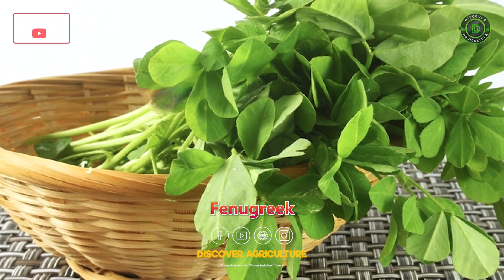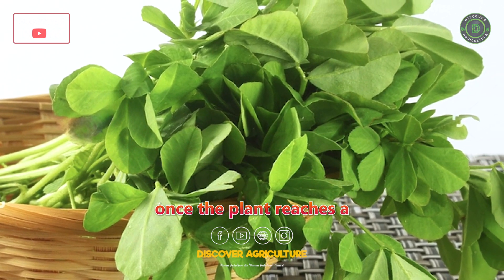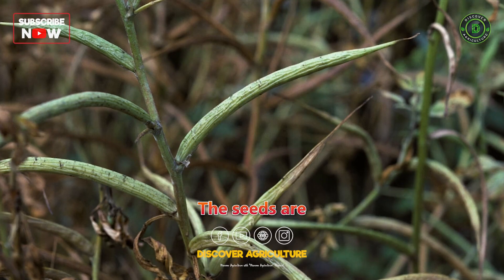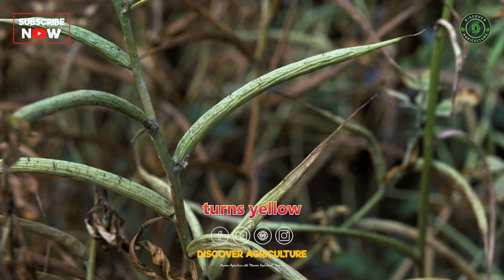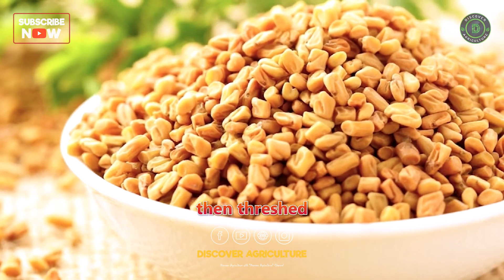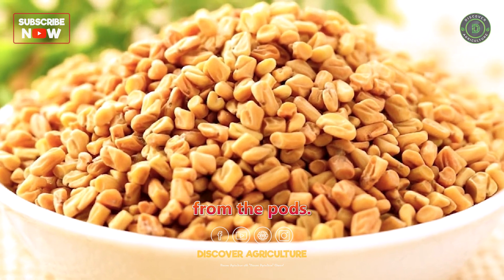Harvesting: Fenugreek leaves can be harvested once the plant reaches a sufficient size. The seeds are ready for harvest when the plant turns yellow and the pods start to dry out. The harvested seeds are then threshed to separate them from the pods.